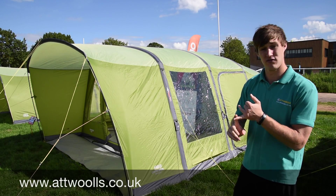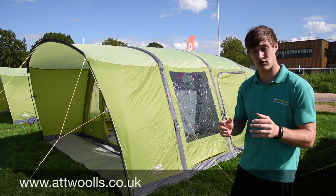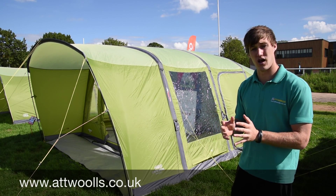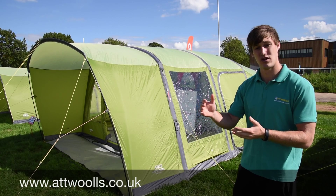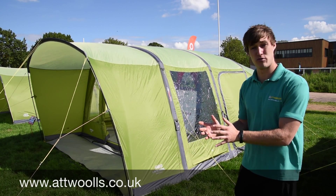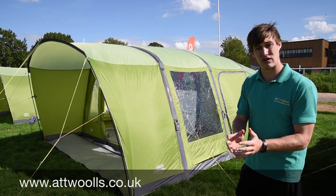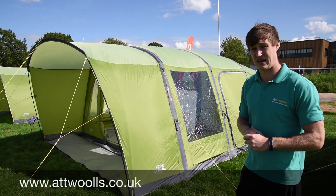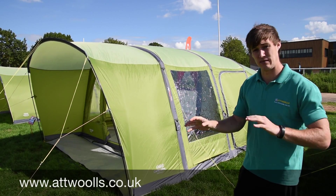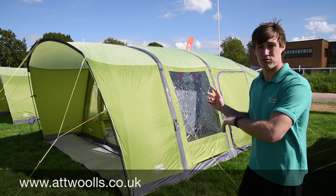So the 500XL is £550 for the 2016 season, and then the 600XL is £650. Really nice price points — very good because it's bringing down the air beam price to something more affordable. A lot of people were choosing air beam over pole tents, which we're certainly seeing a difference in these days. It's about 50-50 people buying pole tents too. And you can see why — it's pretty successful.